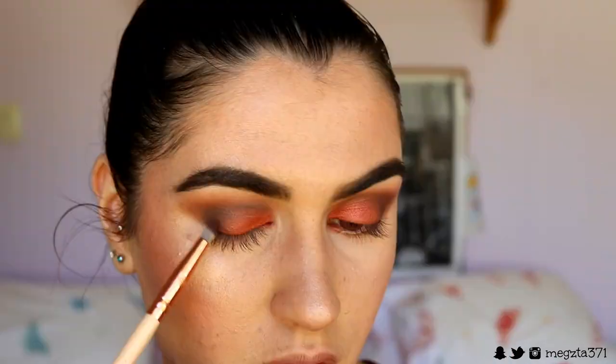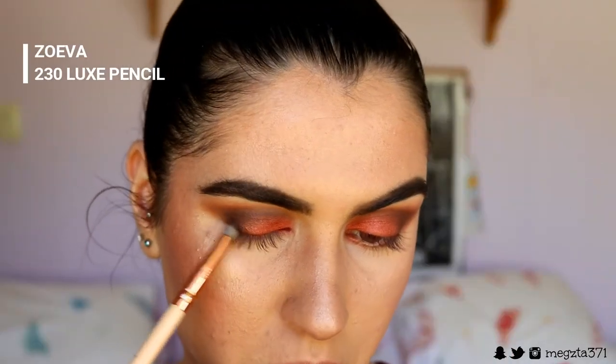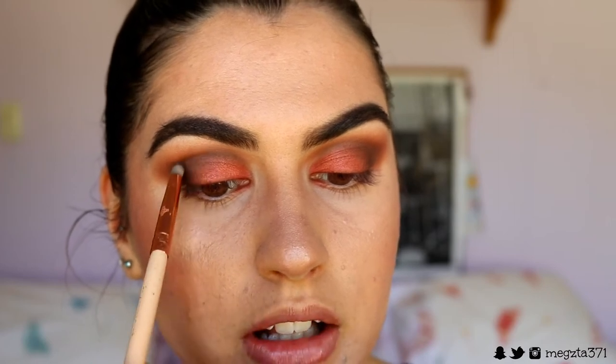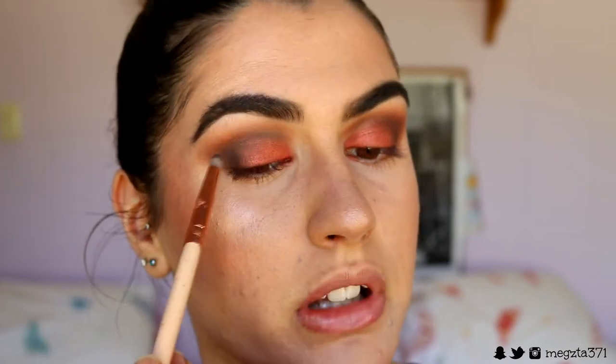Once you've got a nice seamless blend going on, I'm deepening up the brown because I like a deep smoky eye for autumn. I'm taking this deeper brown shade and packing it on the outer corner and maybe a little bit through the crease too — barely touching the brush to the crease, just helping it blend as I apply so it's not too harsh.